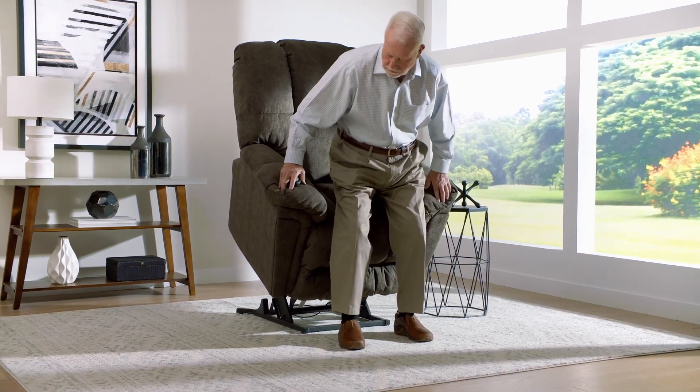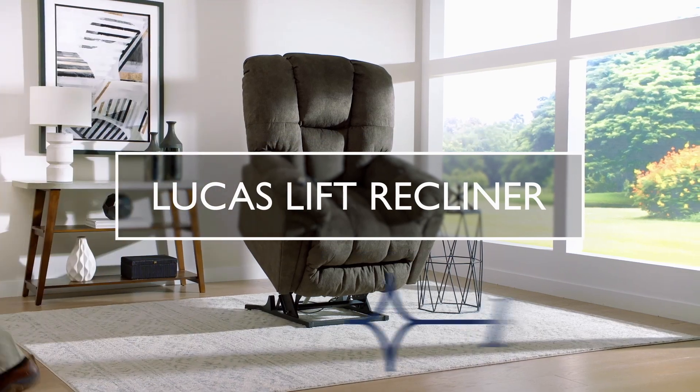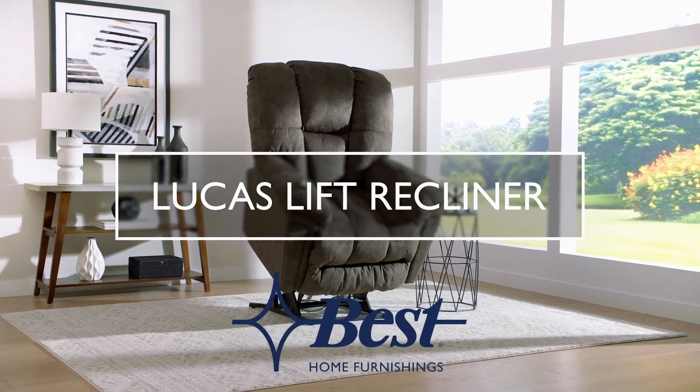Innovative, stylish, and most importantly, comfortable, the Lucas lift recliner will quickly become the best seat in the house. Only from Best Home Furnishings.